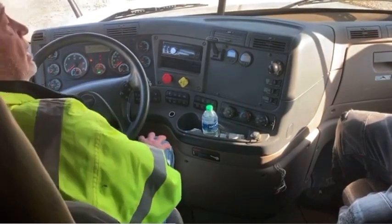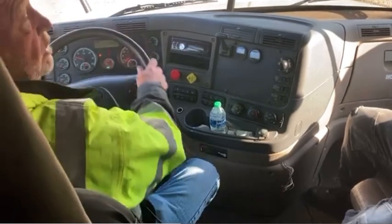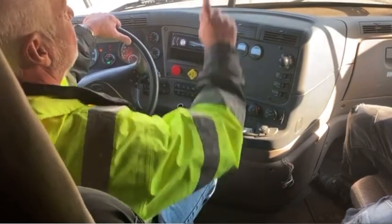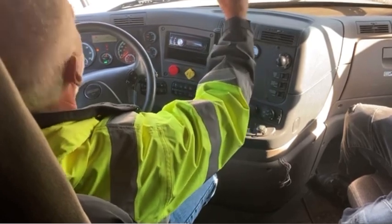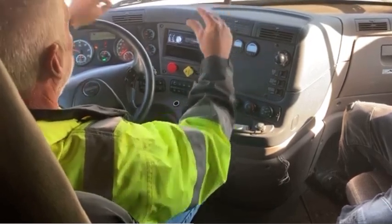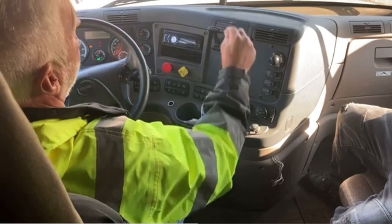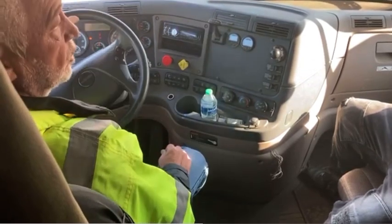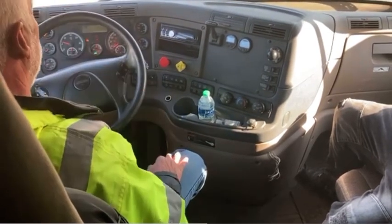Now I'm going to explain what we just did. During the service brake test, when I say my steering wheel didn't pull to the left or to the right — which would indicate a brake out of adjustment — that means if one brake is adjusted closer and one is way out, the closer one will grab first, pulling your steering wheel that way. If they're adjusted evenly, they'll both grab at the same time and your steering wheel doesn't pull to the left or to the right.